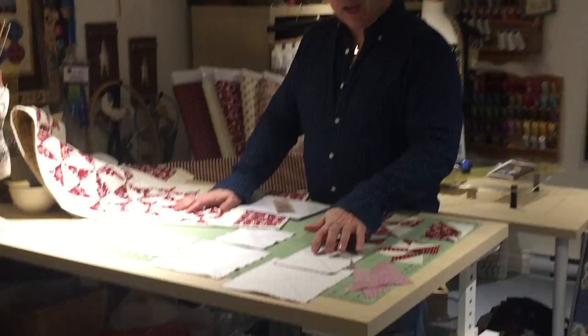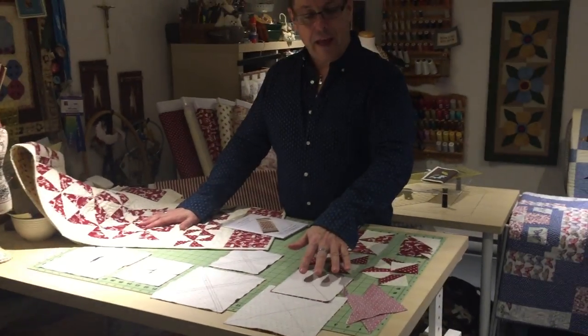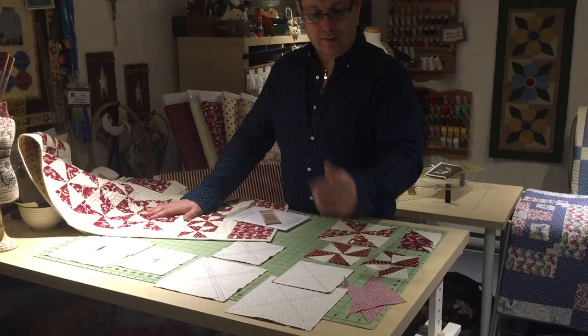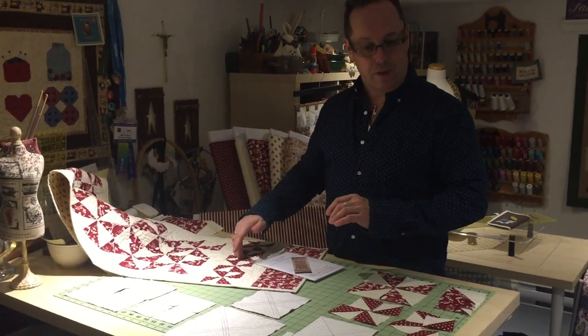I want you to take a look at the squares that I've done here, because all of the pinwheels in this project are done with half square triangles that are made by simply sewing on the squares. I've taken my large squares for the large pinwheels and the small squares for the small pinwheels.